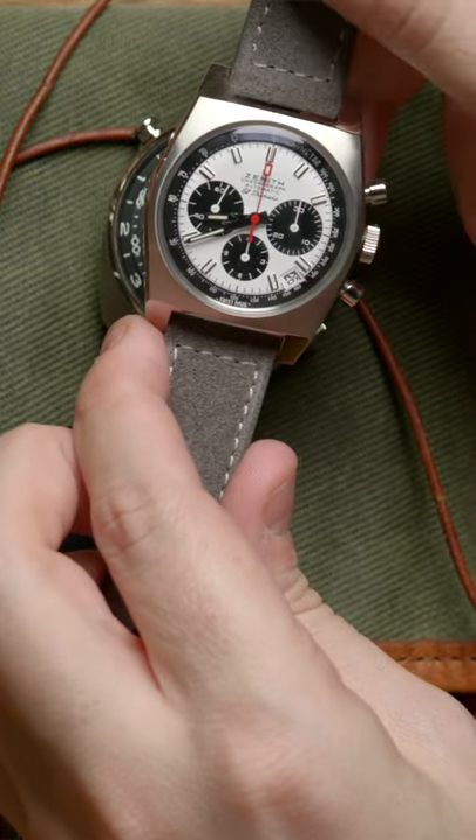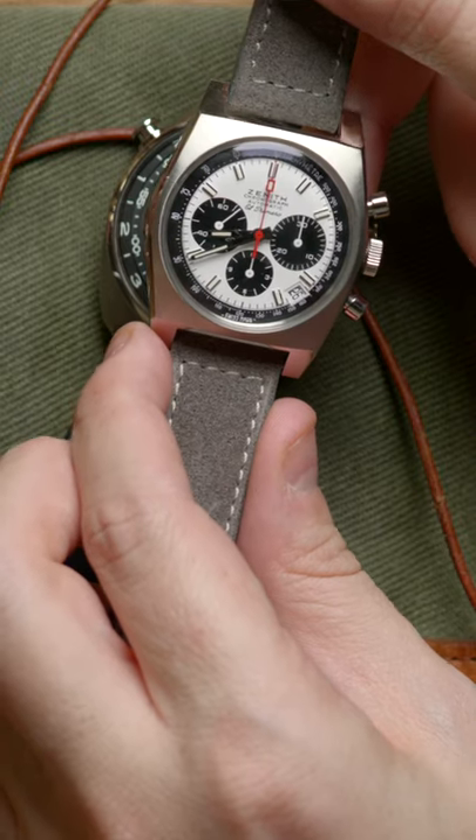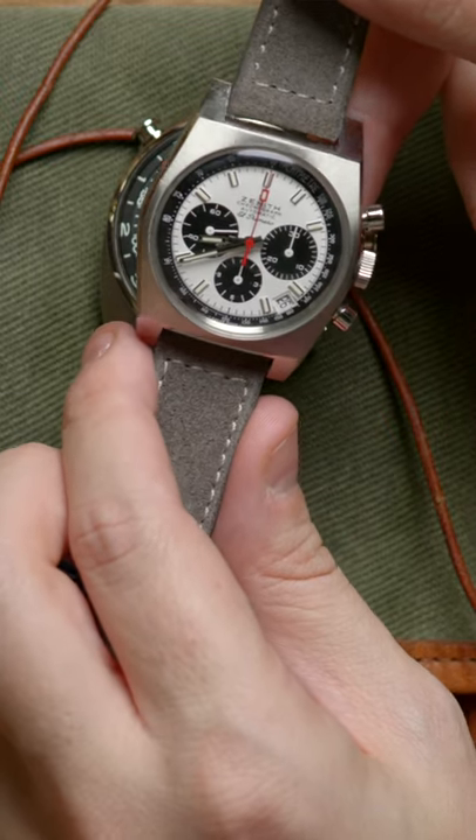As you can see here, with the traditional chronograph, we kind of take it for granted, but those are very small numbers and very small hands. It's just the standard way of doing it, so you're used to it. But if you're going to look at this at a glance — maybe you're in a vehicle racing around a track, vibrating from a motor — it's not going to be easy to read.